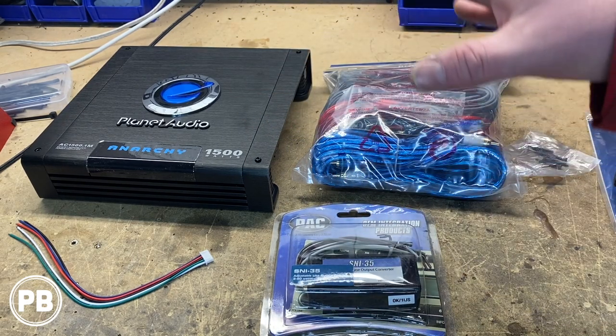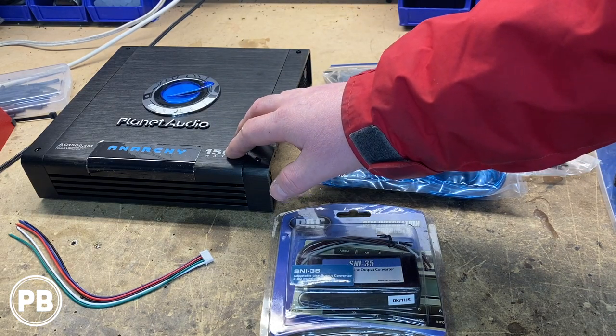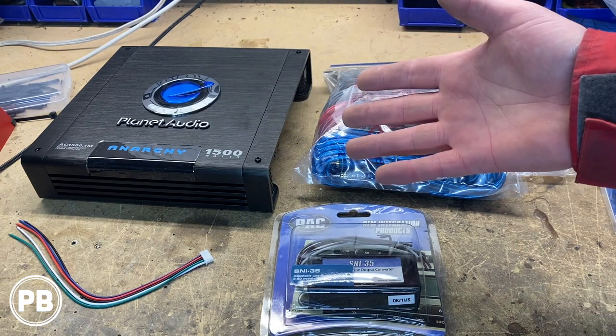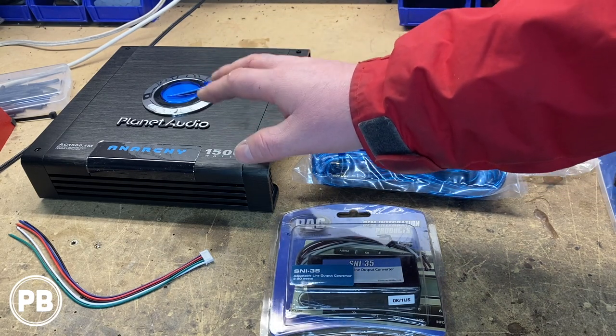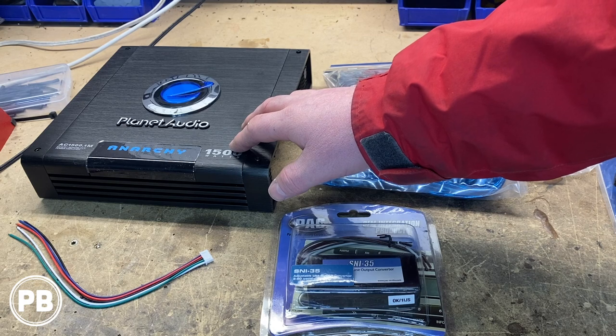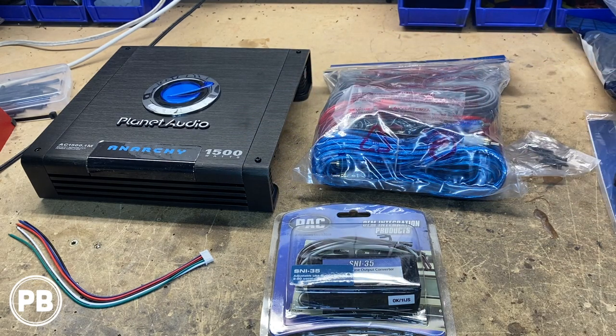At this point, we need to start planning out our install. This amplifier, even though it's only putting out 350 watts, is really big — too big to fit underneath the front seats. So we're going to mount it on the back of the rear seats in the trunk area and plan our wiring from there.